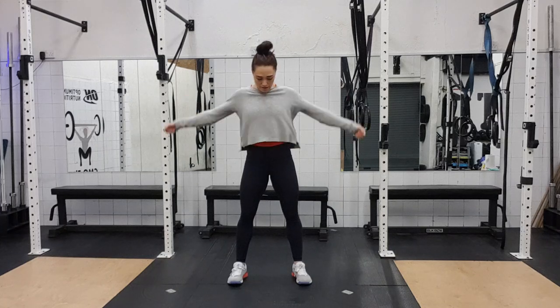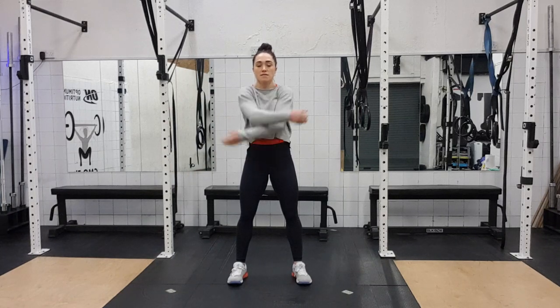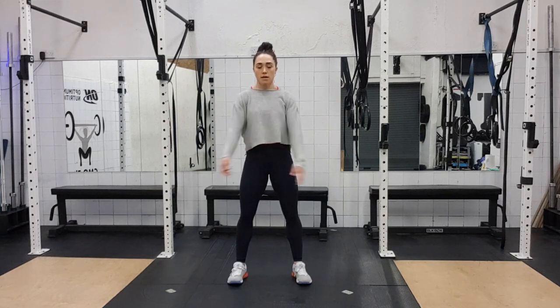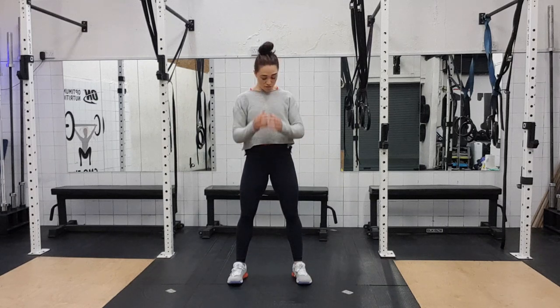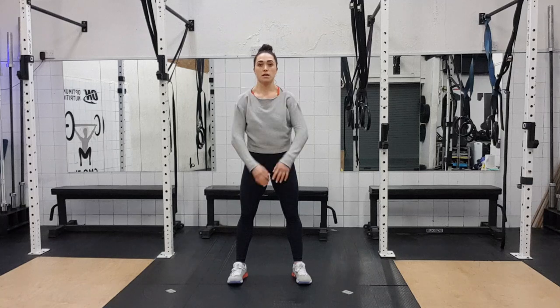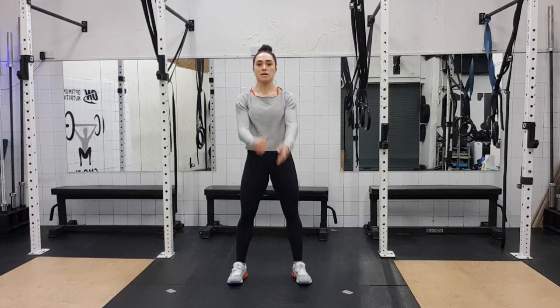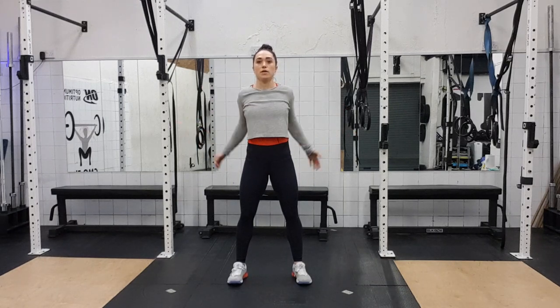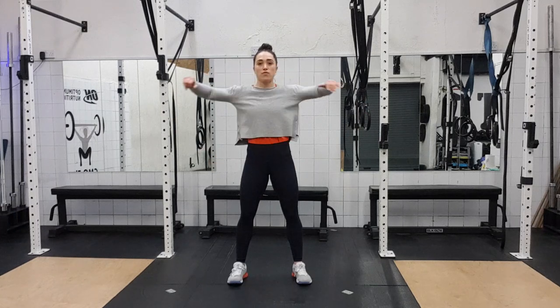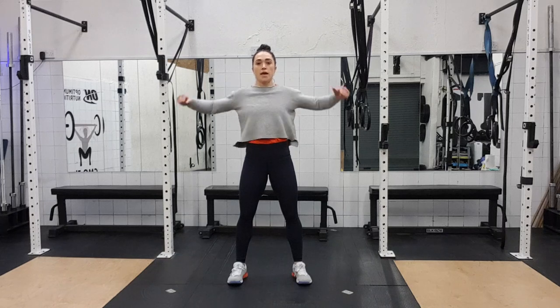We're going to open up the chest, swing the arms out to the side — five, six, seven, eight. Now we're going elbow rolls forward, big circles around the elbows — three, four, five, six, seven and eight. And backwards — one, two, three, four, exaggerated, five, six, seven, eight.